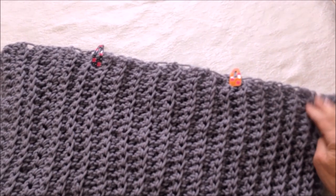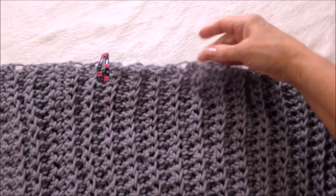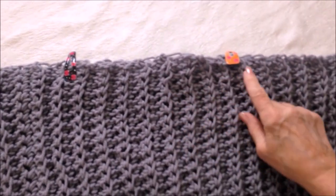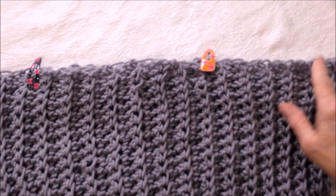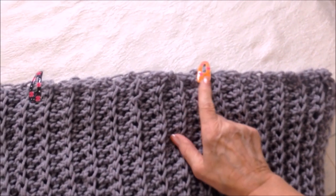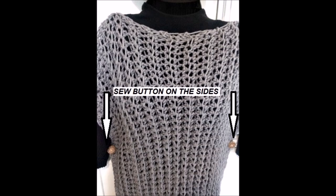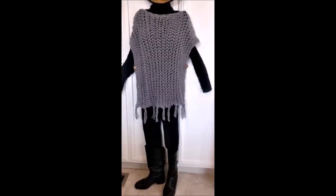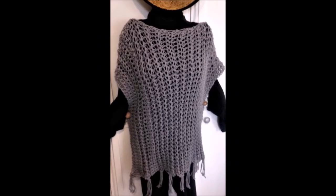You'll make both sections and place one over the other. I've marked off enough for the poncho to pass easily over the head. Then you're going to either sew the two shoulder seams or slip stitch them with the crochet hook and the same yarn. Sew buttons on the sides to attach the front to the back. And that's how easy it is to make this poncho in either summer weight or winter weight.